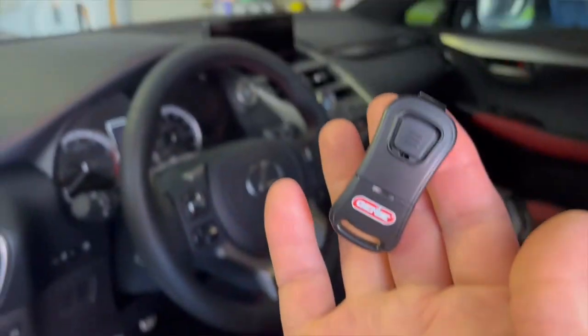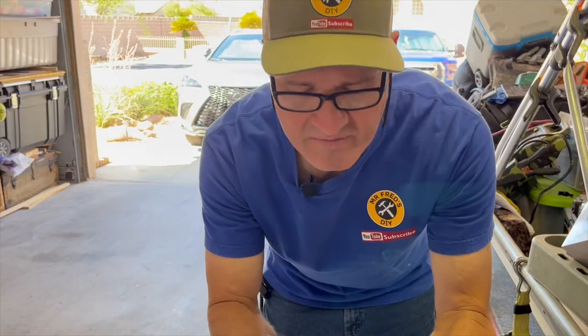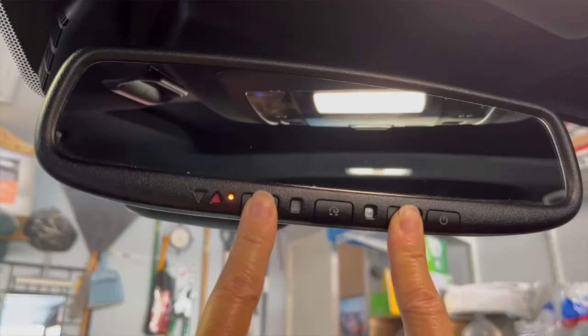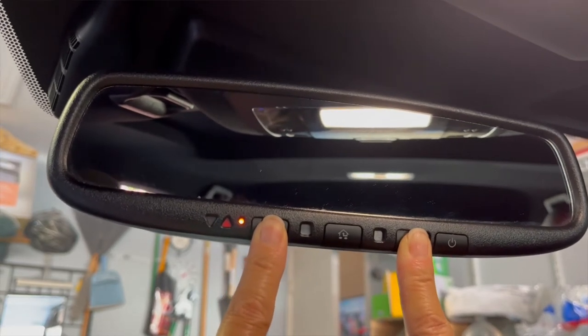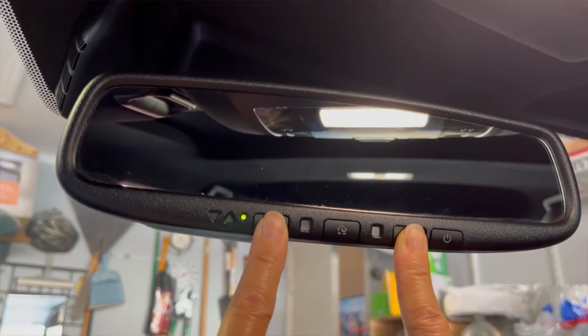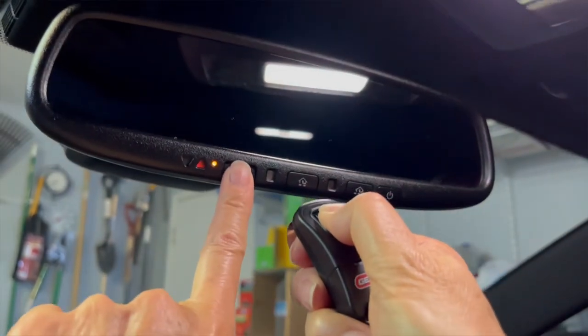Next I need to program the remote to the car's HomeLink system. Every car is going to be a little bit different, so be sure to consult your owner's manual. Here's a tip: if you sell your vehicle, be sure to erase the program stored in your HomeLink's memory. To clear the HomeLink system, press and hold the two outside buttons for 10 seconds until the HomeLink indicator light changes from continuously lit orange to rapidly flashing green.